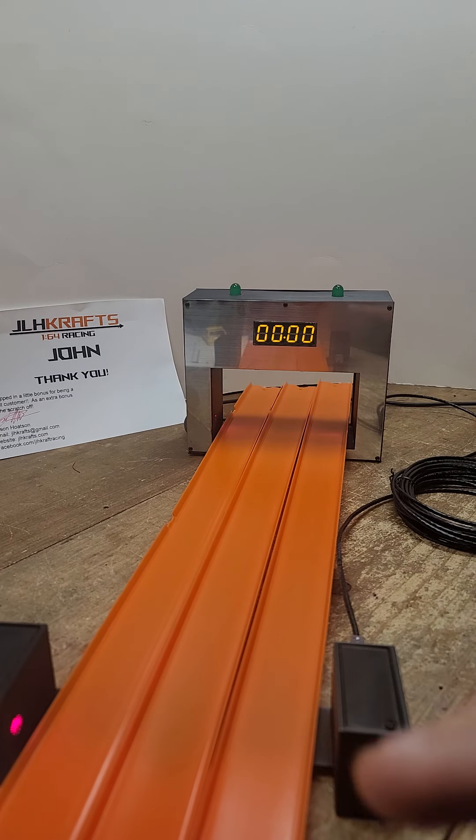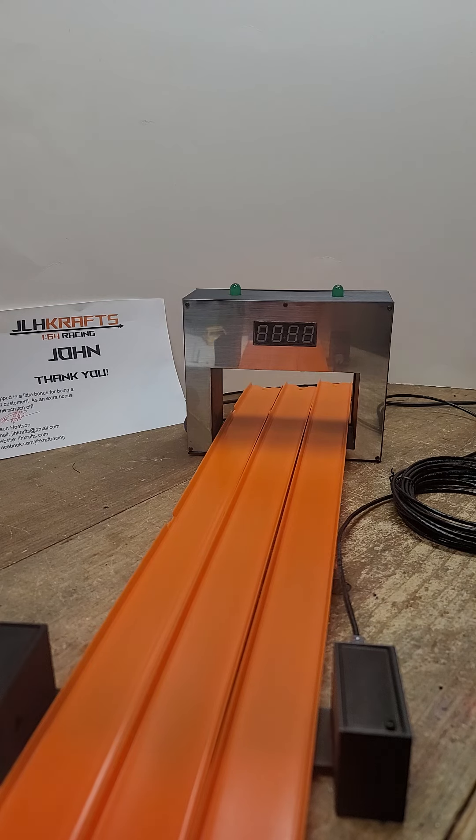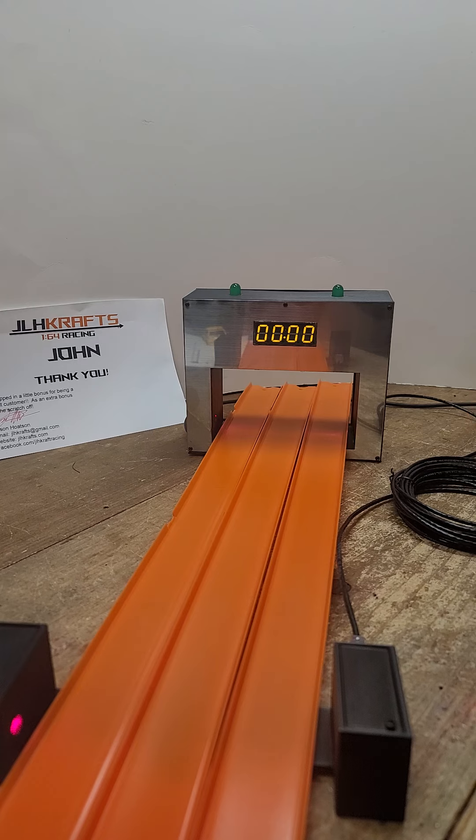Once everything's plugged in, just run your race. When you plug it in, the lasers will come on but the timer will not. Just run your finger over the back, over that start area sticker, and then it'll come up. All right, have fun racing!